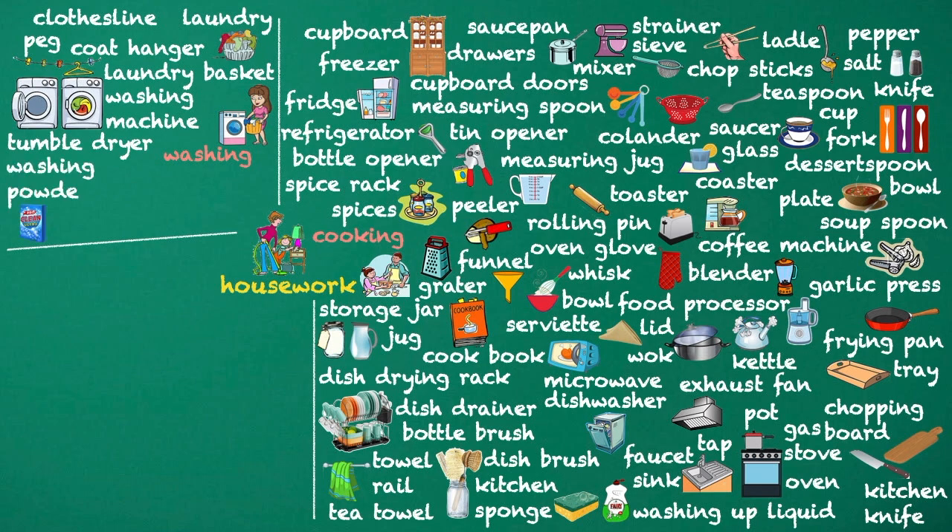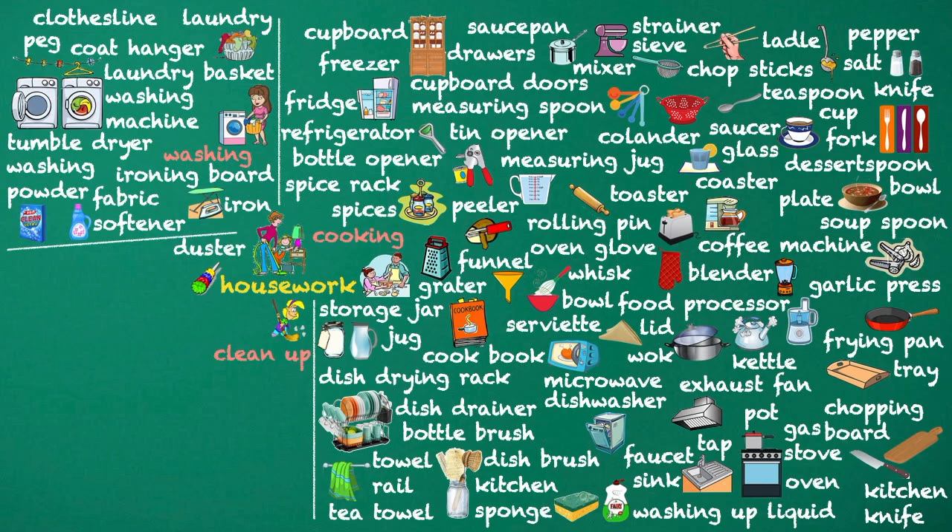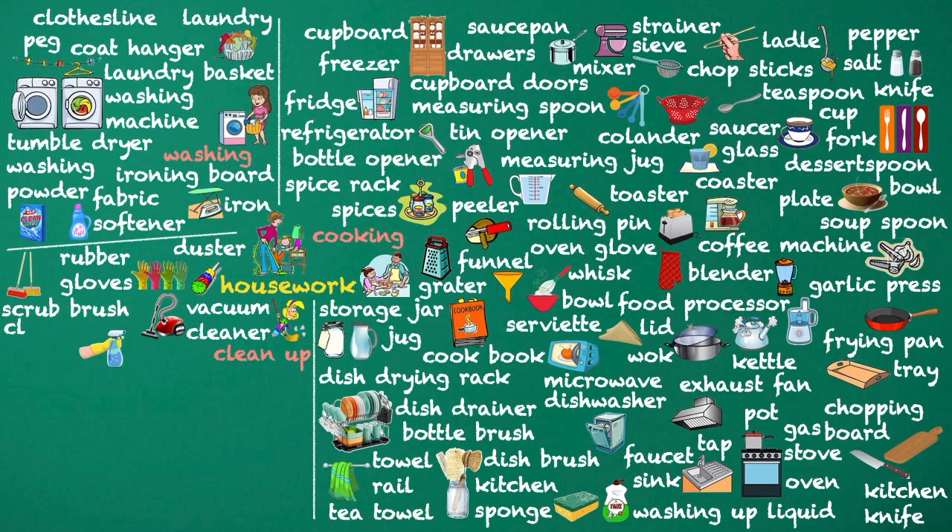Washing powder. Fabric softener. Ironing board. Clean up. Duster. Vacuum cleaner. Rubber gloves. Scrub brush. Cleaning agent. Cleaning detergent.